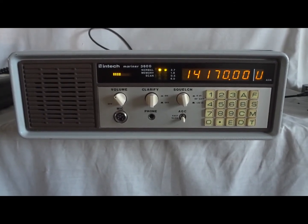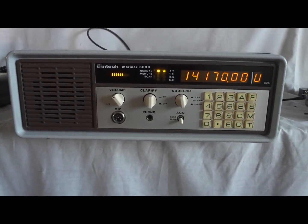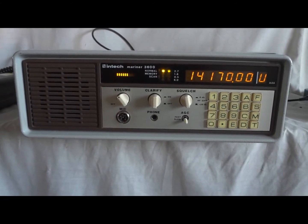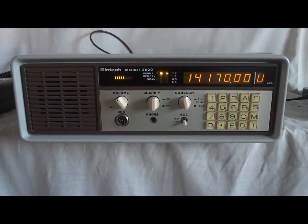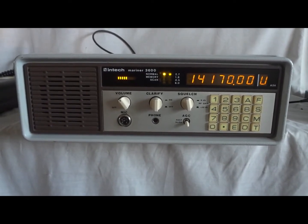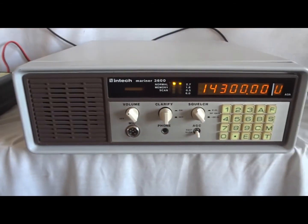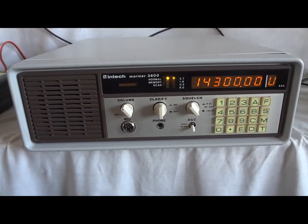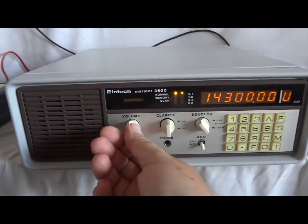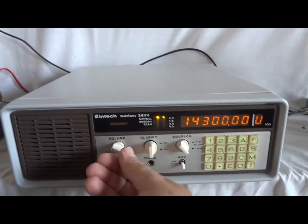I don't know if anybody knows off the top of their head what the 6400 and 6600 weigh, but I bet they don't weigh near as much as my Pro 3 that I'm working on right here. This is the INTECH Mariner 3600, a marine radio.